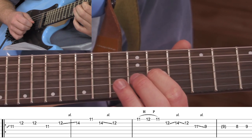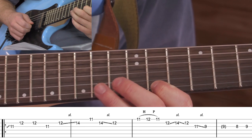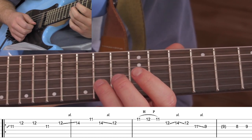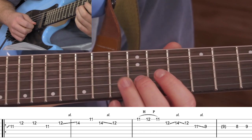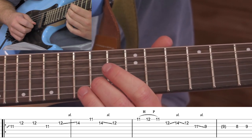So far we've got that phrase, and then we're going to come back down to the 14th of the B.